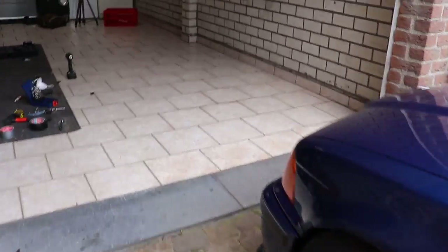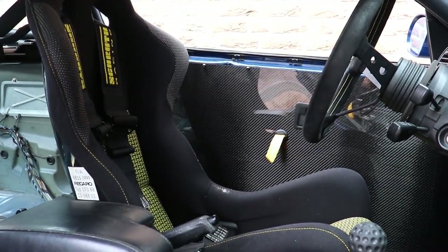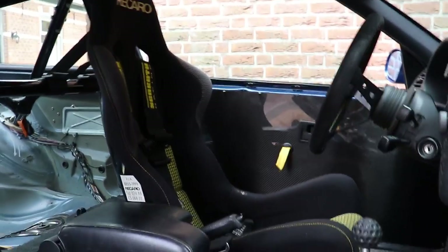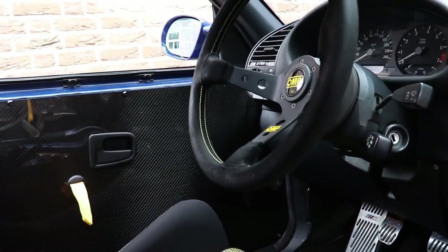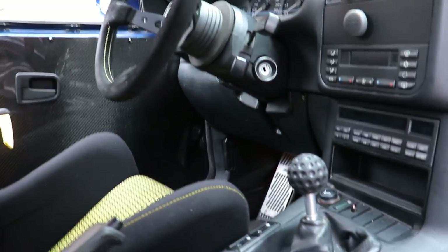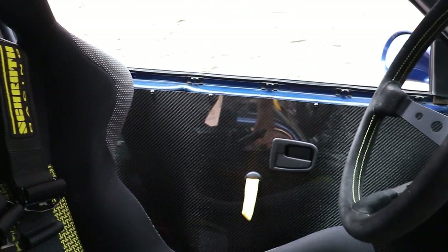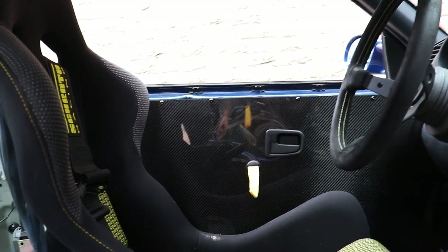I'm gonna show you from the passenger side - that's the sick angle. Look at that - that looks so sick! The only thing missing now is a good short shifter, but yeah this side is on, it looks so sick, and now I'm gonna move on to the other side.